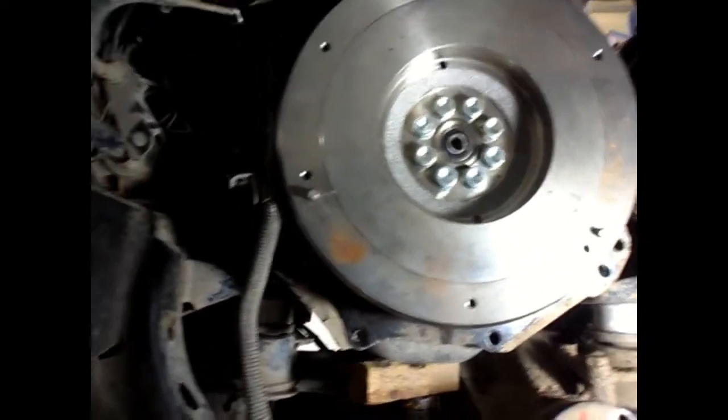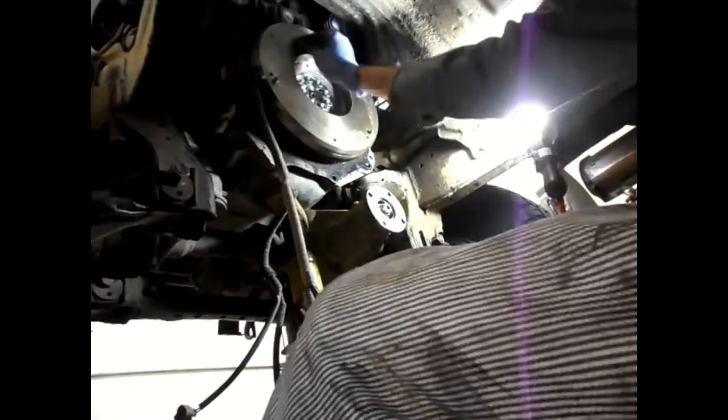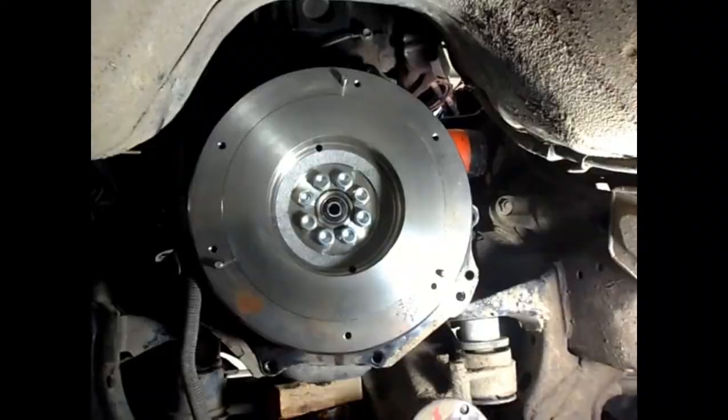Just before installing the clutch assembly, give the flywheel face a light spray of brake cleaner and wipe it with clean steel wool and a clean paper towel. Mine has a little surface rust discoloration from sitting outside — that'll come right off. The main thing is to make sure there's no grease or oil on this surface.